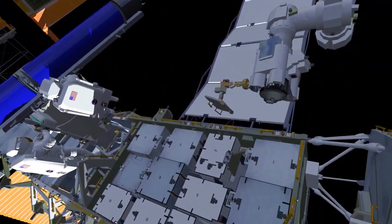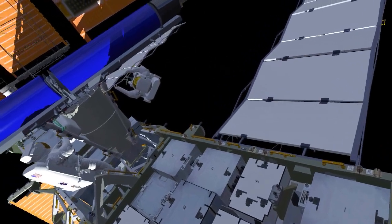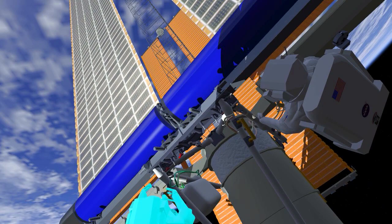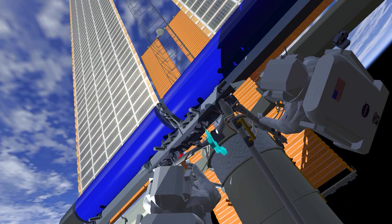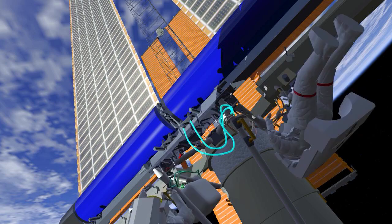EV2 will then drive eight bolts to fully secure the IROSA to the mounting bracket. Both crew will then work to electrically connect the new IROSA to the ISS power system. They'll first attach four connectors to IROSA, then move to either side of the legacy array to disconnect the old array and connect a Y cable that allows power to flow from both the new IROSA and the legacy array.